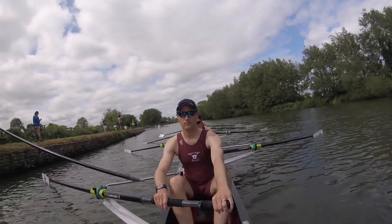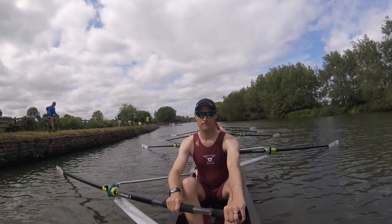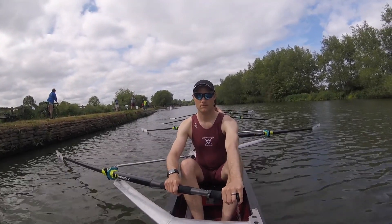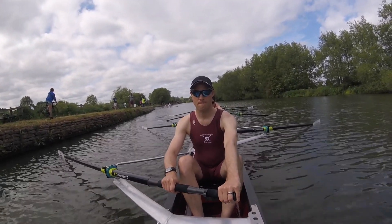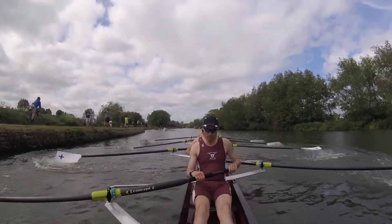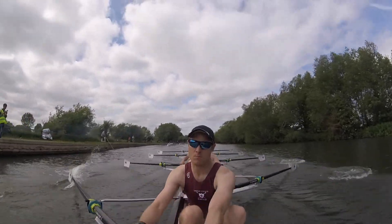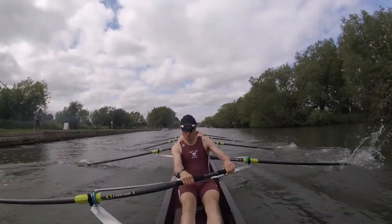Okay, let's get squared and connect. Draw one, draw two, draw three, draw four, draw five and quick legs.